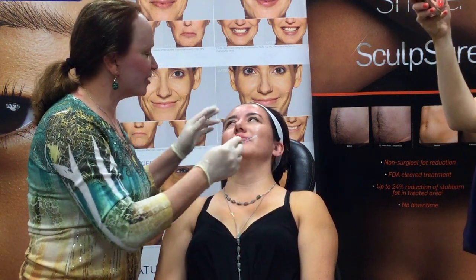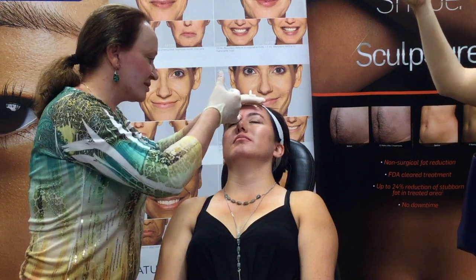Turn your head towards me just slightly. Give me a good frown. Alright, relax. All of that. Nice deep breath.